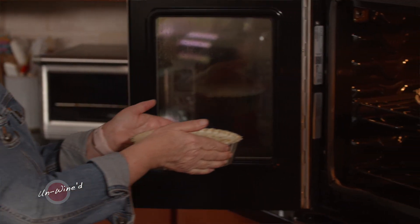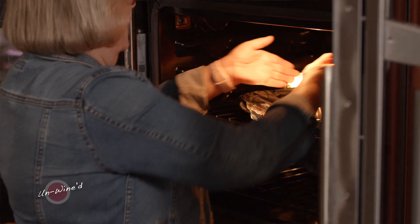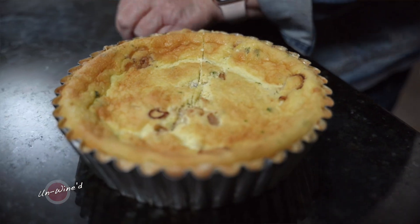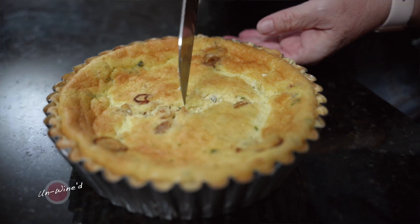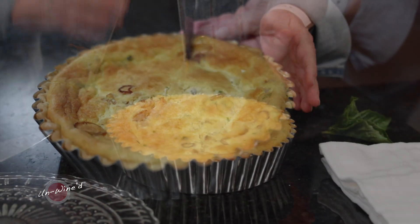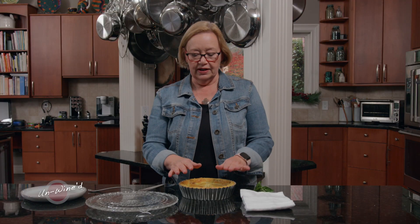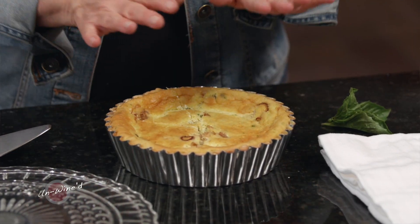Now let's pop this into a 350-degree oven for about 50 minutes. Check it after 40 — see if it's still jiggly in the middle. Usually it takes me 50 minutes if I'm using a tart pan like this, and about 40 to 45 minutes if I'm using a pie pan, because they're a little wider and a little less deep. When it cools, sometimes it comes out a bit over the pan and then sinks in just a little — that's okay, that's not a problem.